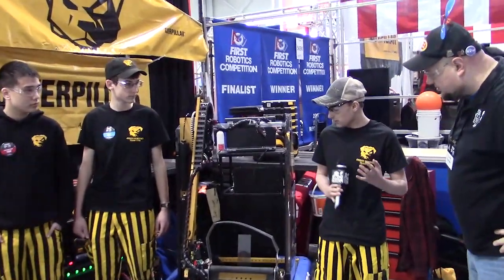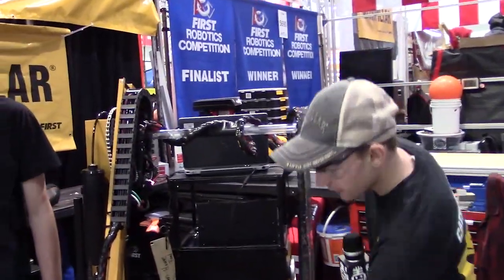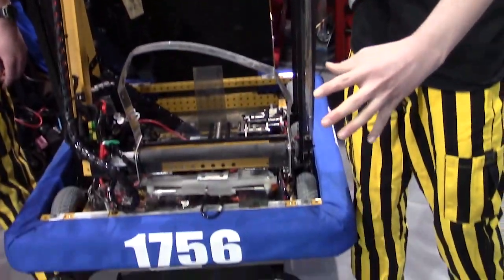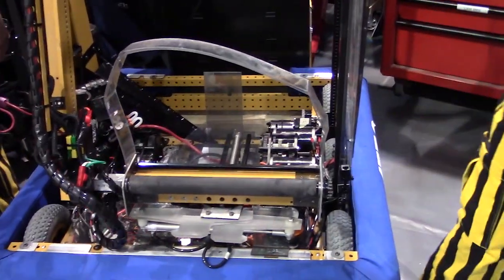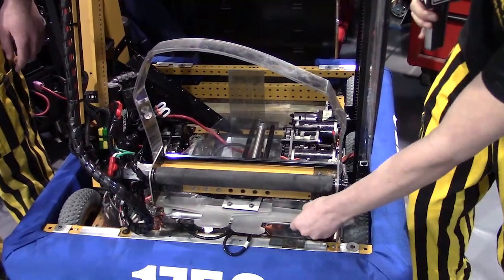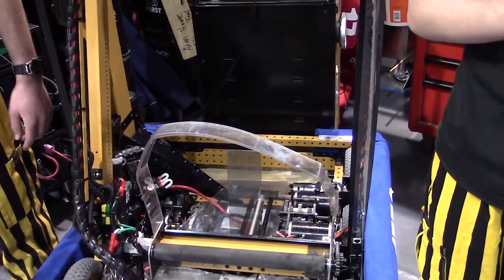Our intake has the ability to do hatches and balls. This extends out so we can pick up the hatches from the feeder station, and we can pick balls up off the ground with this. We can also place, because this pivots and this shoots out. So that's about it for our intake.